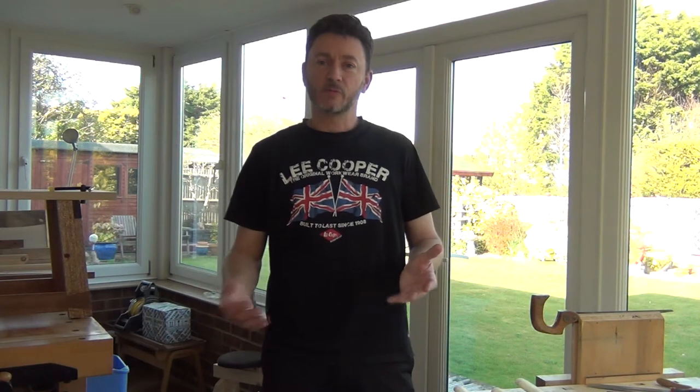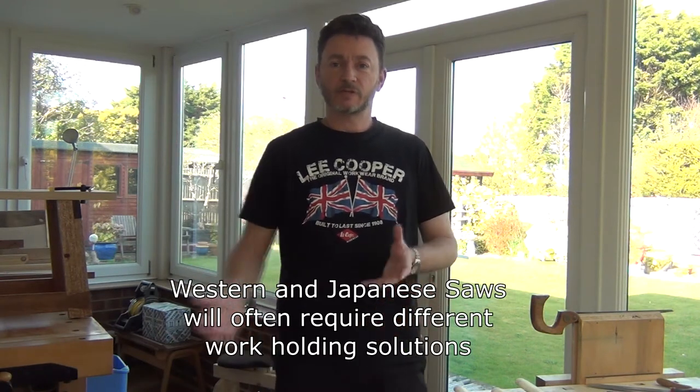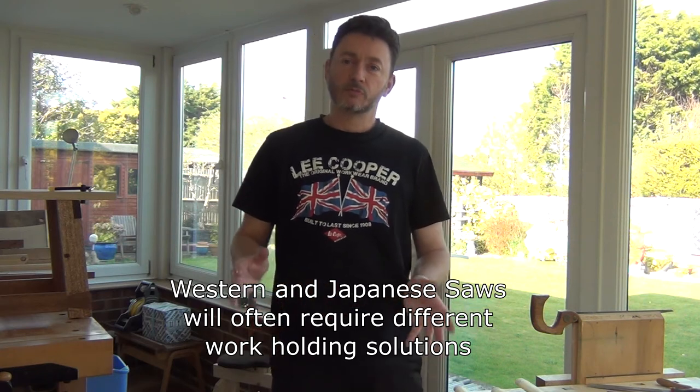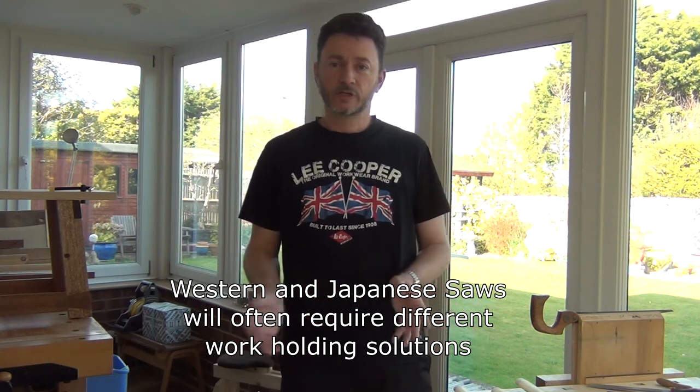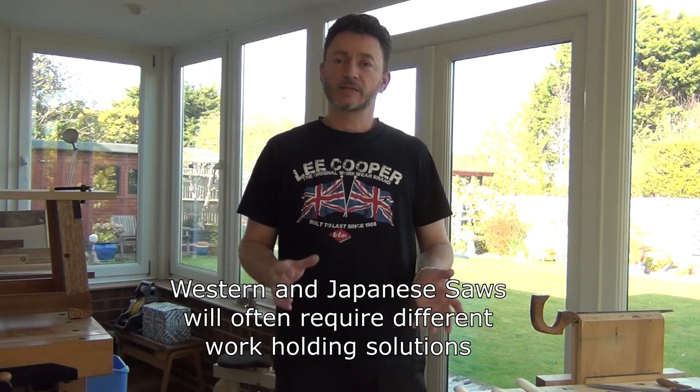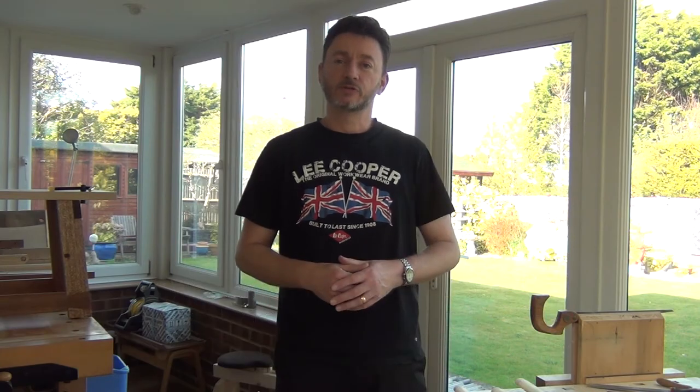I'm going to be covering work holding in another video, but it's also something to consider when looking at different styles of saws. Because one cuts on the pull, one cuts on the push, the way you hold your material that you're sawing can often be different, and that may influence your choice of saw as well.